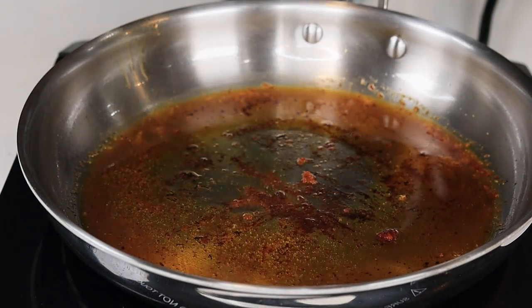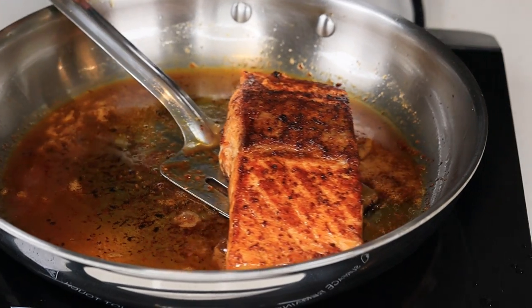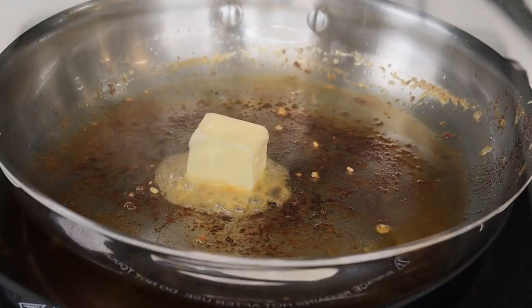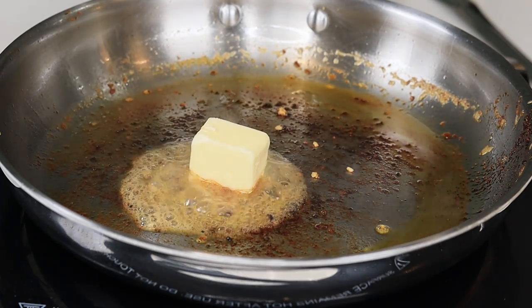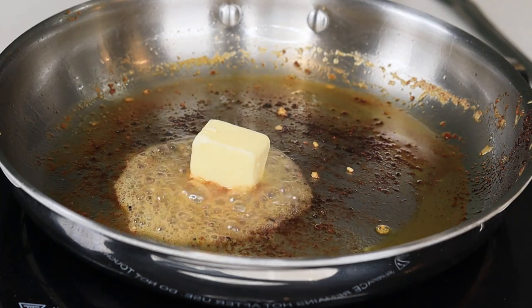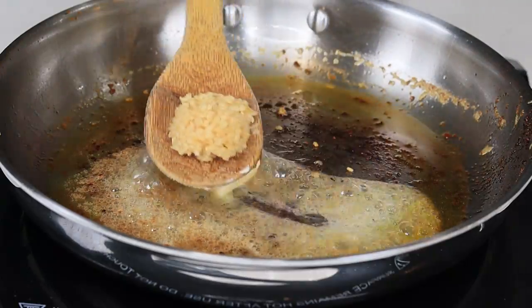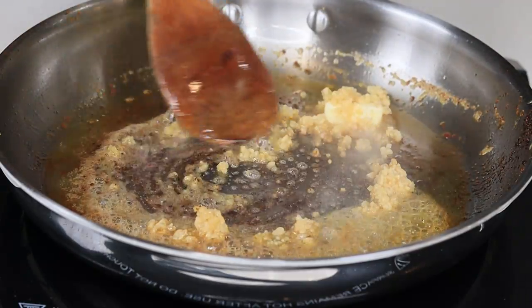Now that the fish is nice and cooked, as you can see, I'm going to remove it and set it aside. I am going to discard some of the oil that I was frying the salmon in. In the same frying pan, I am going to add two tablespoons of unsalted butter and one tablespoon of minced garlic. I'm going to cook that until fragrant.